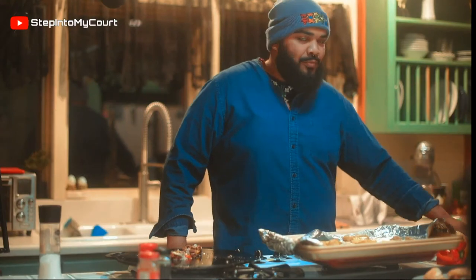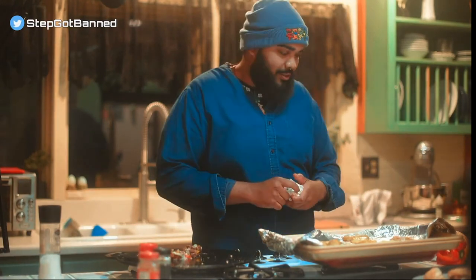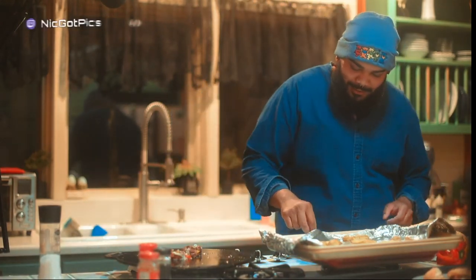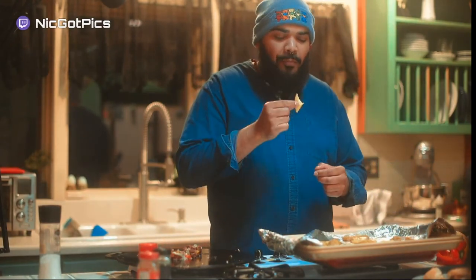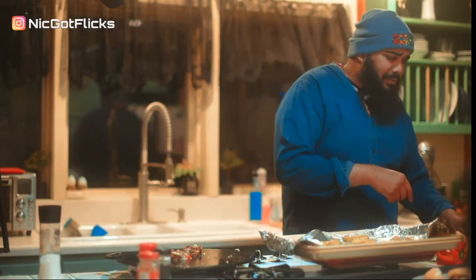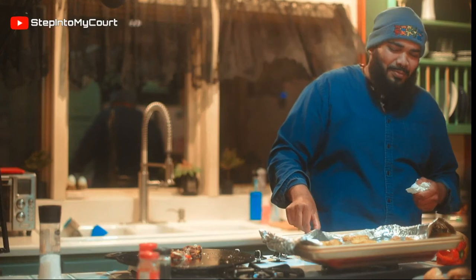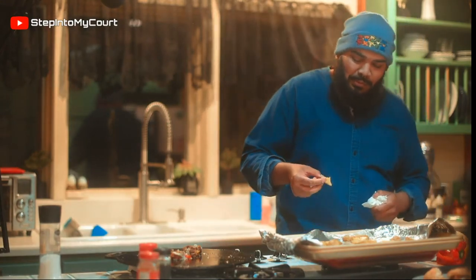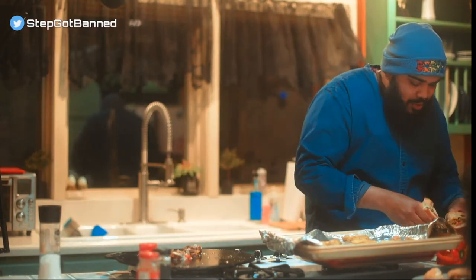I remember walking 25 minutes from my crib to go to my favorite store and get a chopped cheese. I got home, there was mayo on it — I walked back. We're not doing it; can't do it. This thin wedge — oh yeah, it's still hot but it's good.